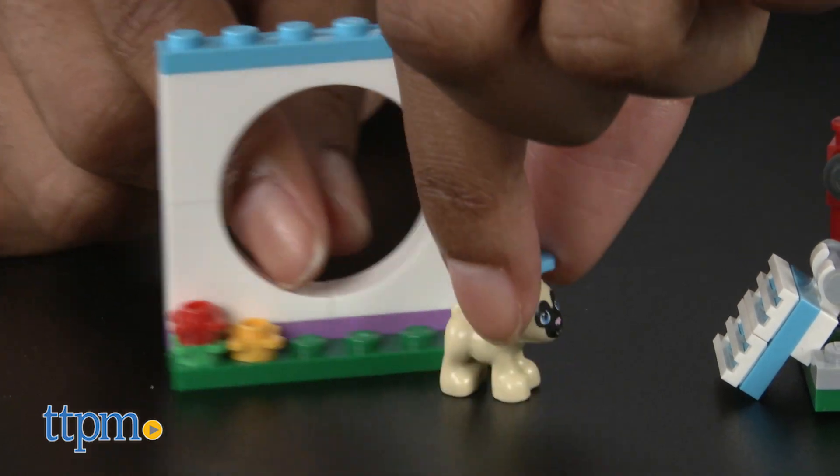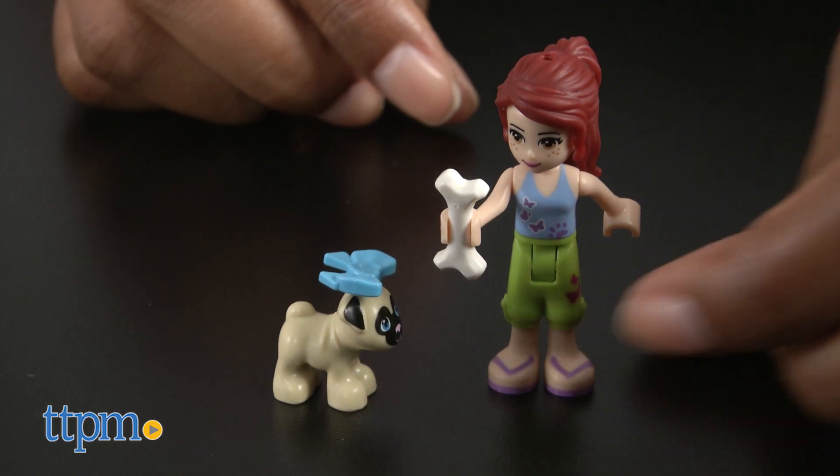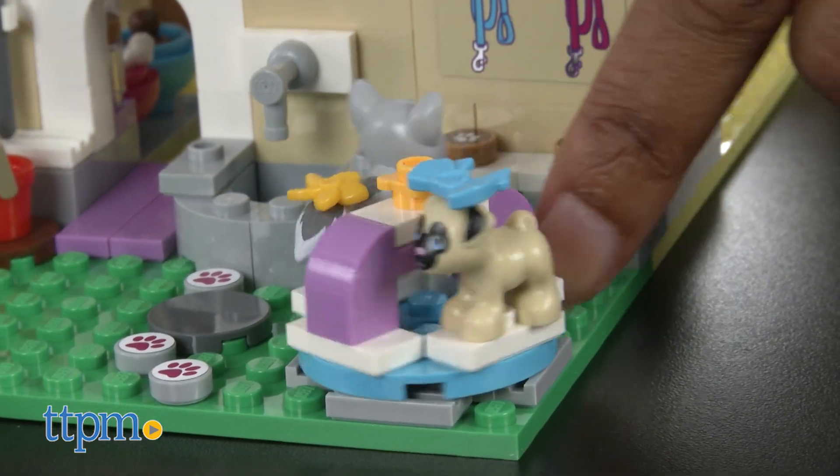Jump through the hoop and run across the balance beam. When Toffee and Luna do well, be sure to give them some good treats. Place the pups on the turning roundabout and spin them around for more fun.